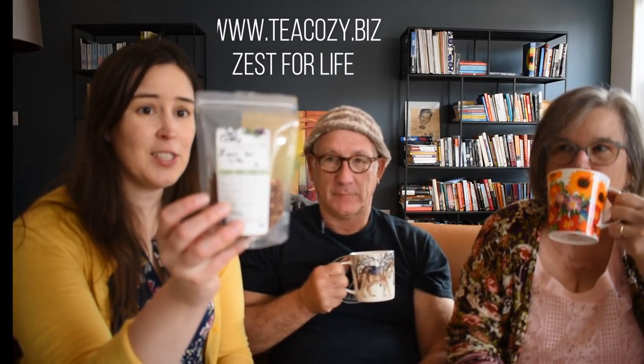This is my dad, Marty. He says, 'Hi, I came over for tea, and you show off my hat.' He's actually going to show off one of our finished objects. So before we get started, let's talk about what we're drinking. We all have a nice cup of tea. And it's from the Tea Cozy in downtown Sacramento. It's called Zest for Life.